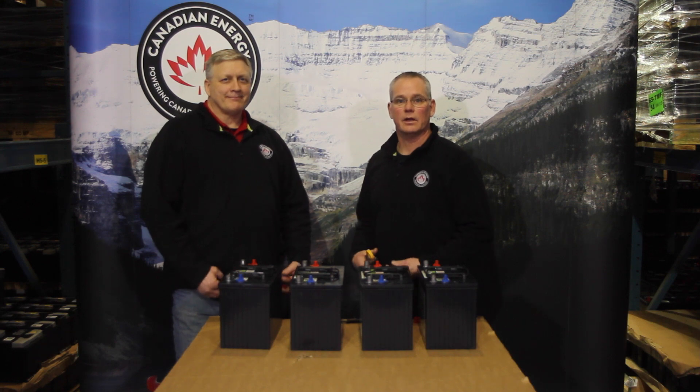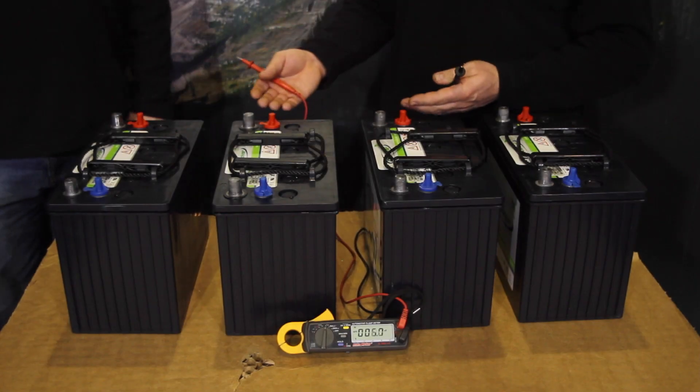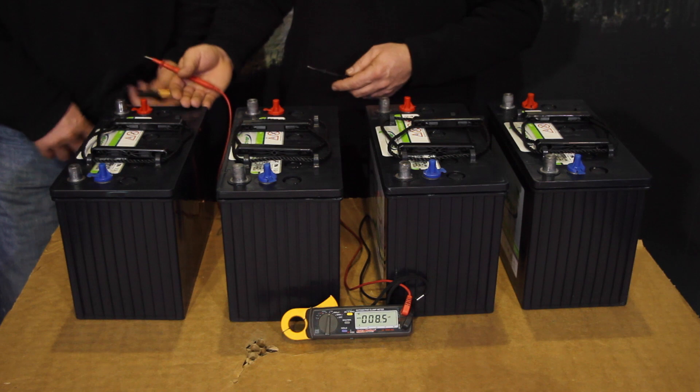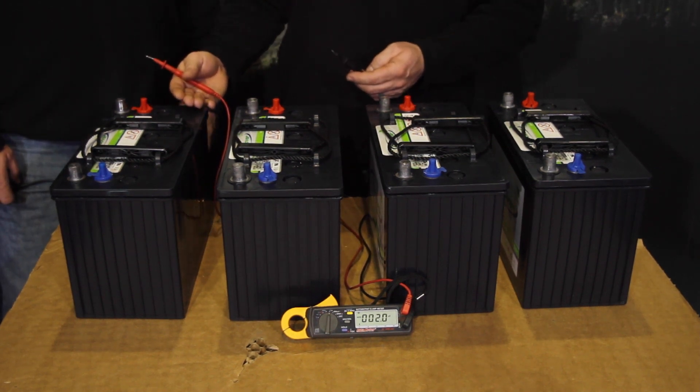Jay and Randy here from Canadian Energy, and we're going to have a look at series, parallel, and series-parallel connections. For our series connection we're using the Discover EB31 AGM, and Randy's going to give us a hand and hook up a series connection.